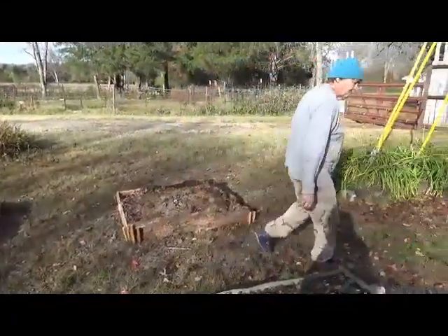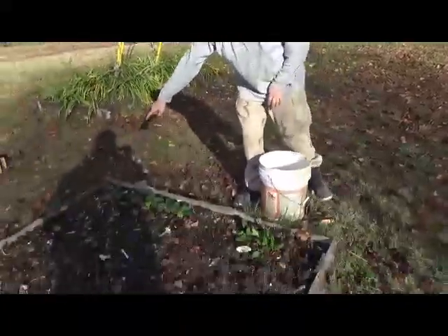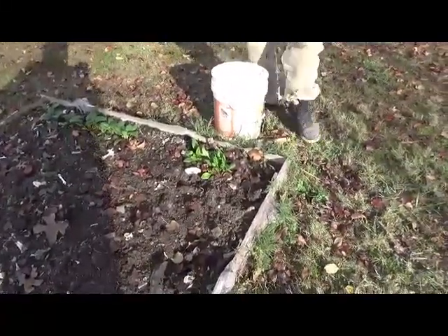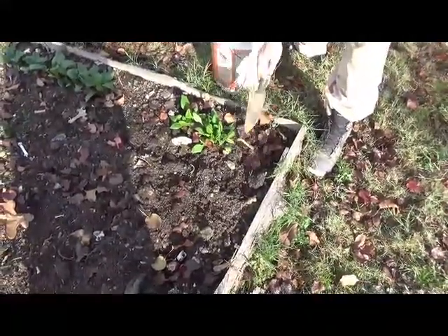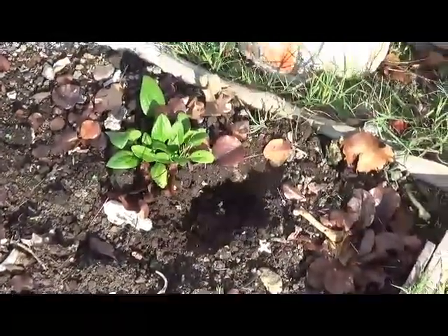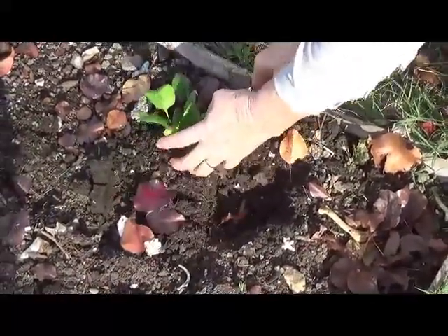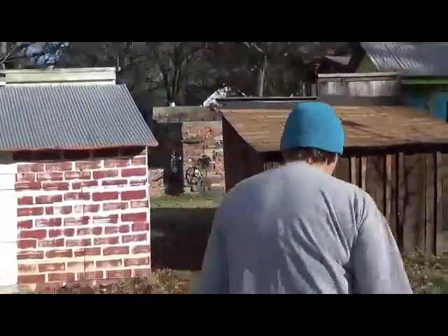These spinach plants are really clumped up, not spaced normally. I'm going to try to dig them up and move them, getting as much dirt as I can with them in an attempt not to destroy them. Then we'll take them over to the cold frame.